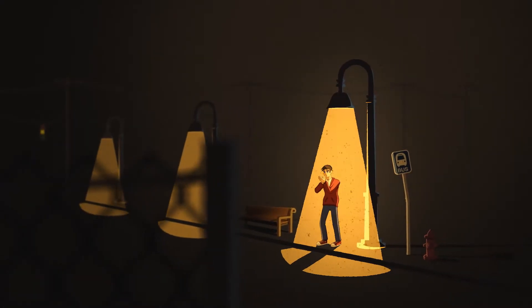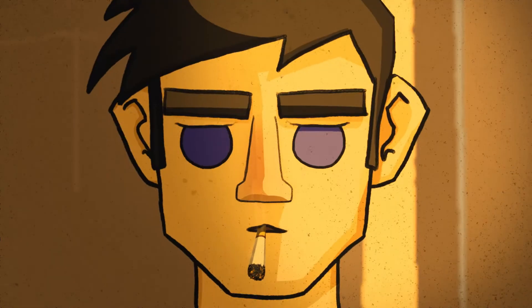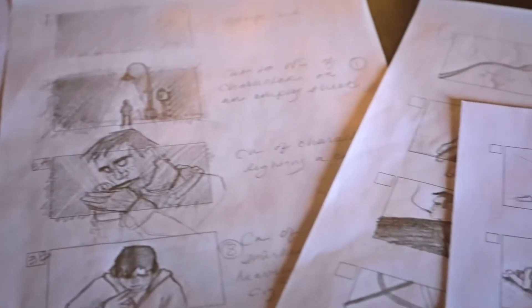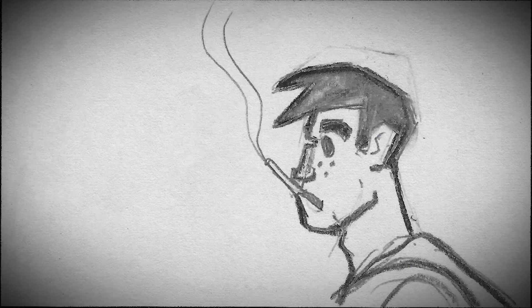Anytime you do animation, it's really important to plan what you're going to be building. The approval process — getting the storyboard phase and animatic phase out of the way — is really important, because then you can really start the work knowing exactly what you're building and the direction is very clear. We built thumbnail storyboard sketches of the character going through different situations, then cleaned those up and created an animatic to get a sense of timing, rhythm, and pacing for the entire project.